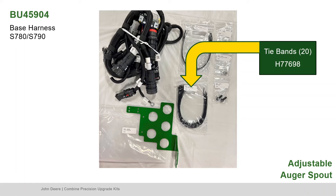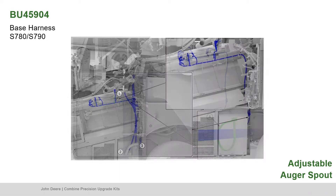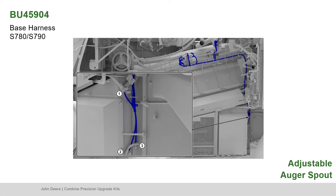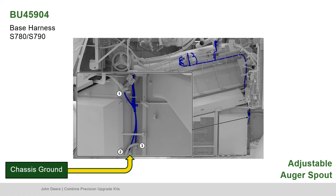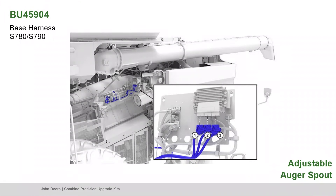Find the 20 tie bands. Route the base harness to the battery and controller following the LC2 harness. Use zip ties to secure the base harness. Connect the base harness power to the battery. Connect chassis ground to the upper ground point and electronic ground to the lower ground point. Connect the three base harness connectors to their respective ports on the vehicle controller.